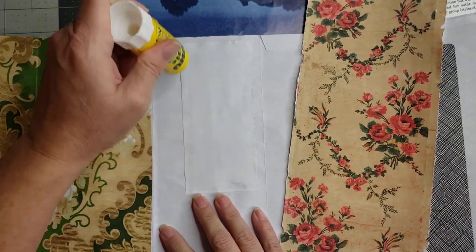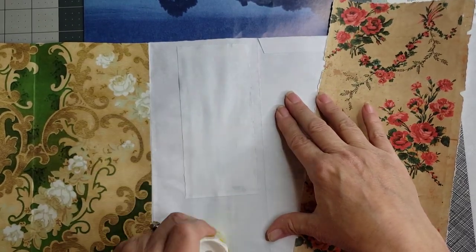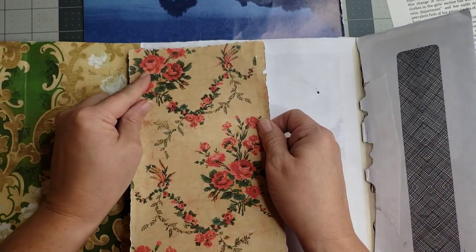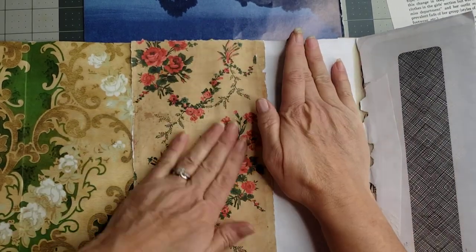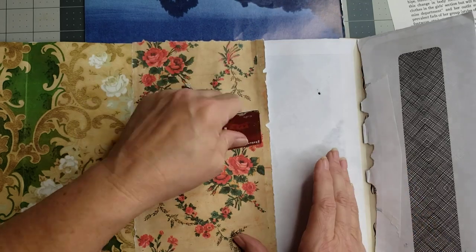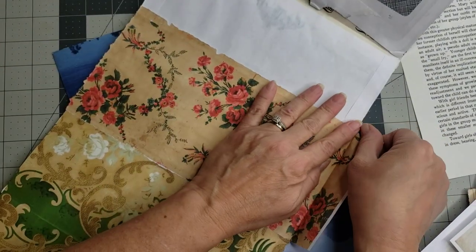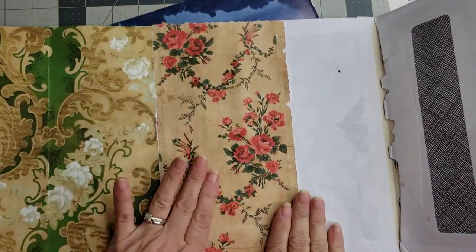I'm going to put my glue down on this middle piece for now. I'm going to run a little bit down the edge but I'm going to leave it open a little bit over here on the edge because I don't know yet if I want to slide something underneath or cover the edge, so I'm leaving open my options. I've got my glue on there and I'm just going to kind of line it up at the top. I'll burnish that down. I'll fold this up and get rid of the excess — tear it away. I actually love the jaggedy edge.